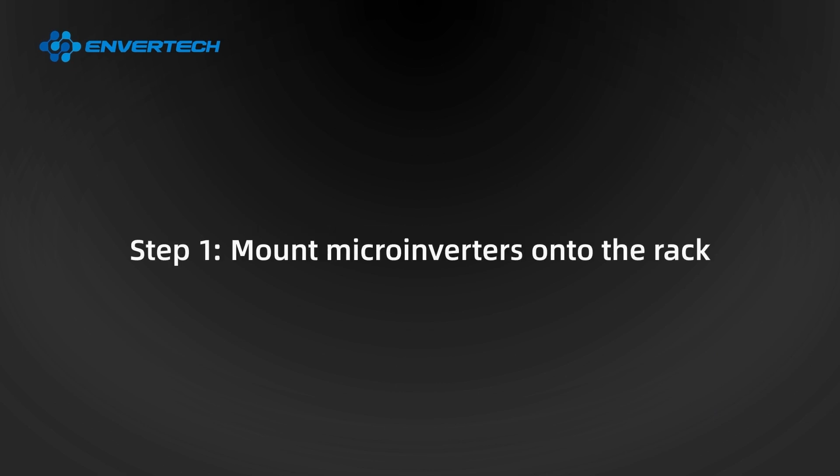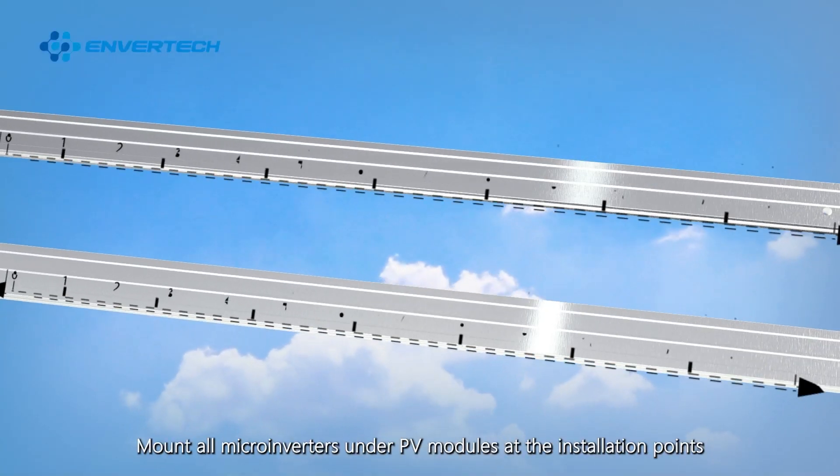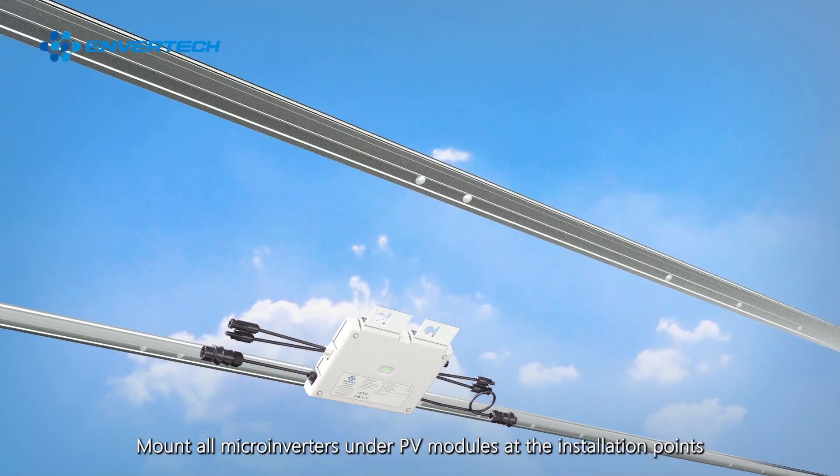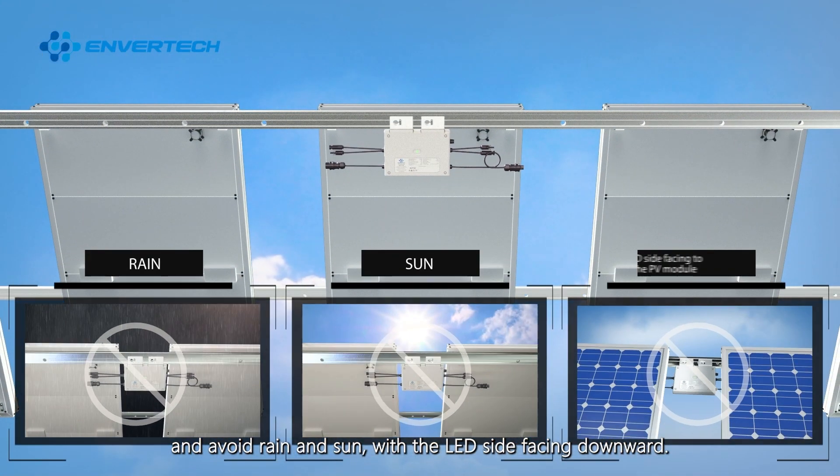Installation. Step 1: Mount microinverters onto the rack. Use a tape measure to mark out the installation points. Mount all microinverters under PV modules at the installation points, avoiding rain and sun, with the LED side facing downward.